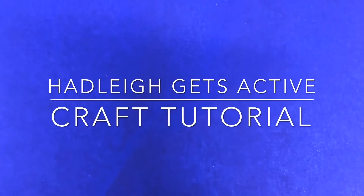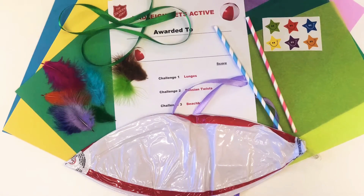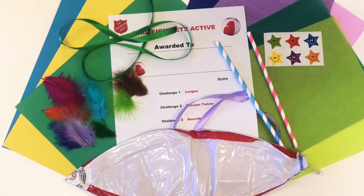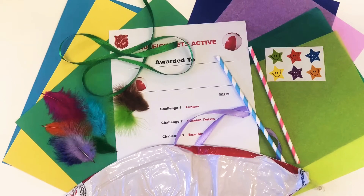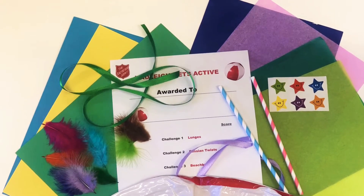Welcome to the Hadley Gets Active craft tutorial. Firstly you would have been delivered some sheets of card, a certificate template, feathers, ribbon, tissue paper, stickers, straws and a beach ball.